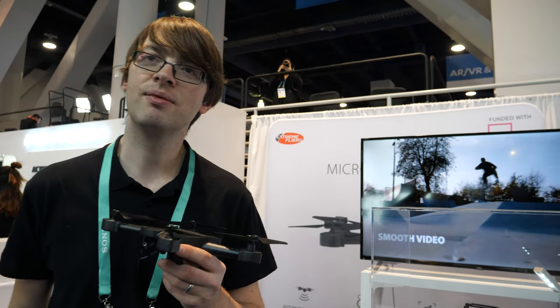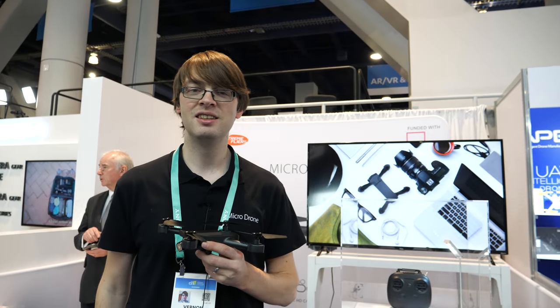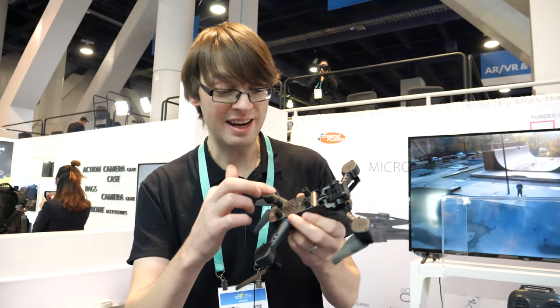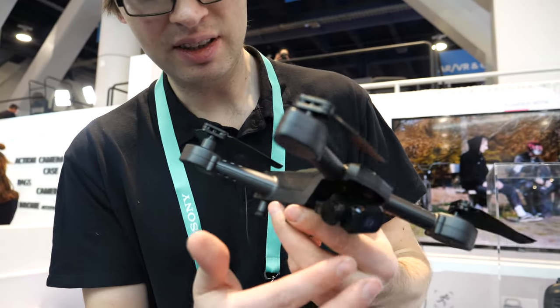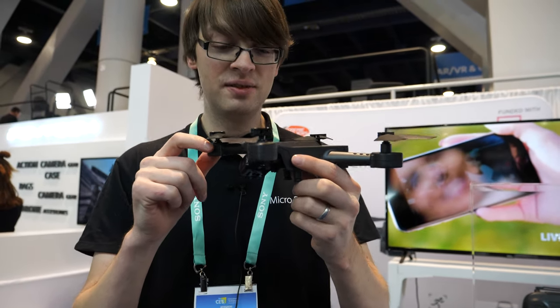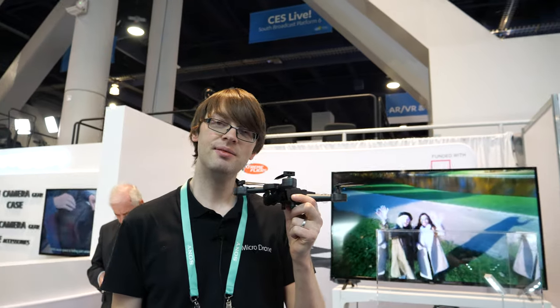All the backers are going to start receiving shipments next month — people are really excited. We're going to be sending out the beta testers. This is the drone here: optical flow downward-facing camera, battery, gimbal — the whole package. The flying is good, the camera is great, and I'm really happy with how it's turned out.